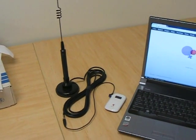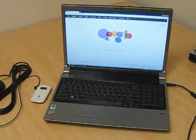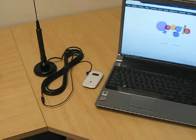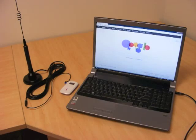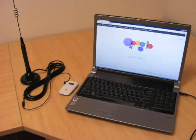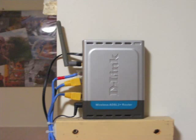I switched on my laptop and connected it to the small area network that it just created, and I got straight into Google. Excellent. I tested it at home and I actually get better performance with the new wireless system than I do with my ADSL modem.